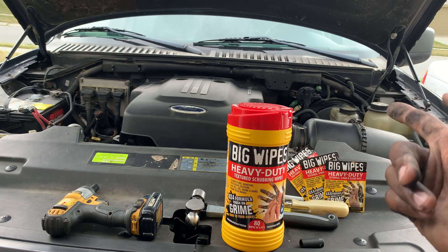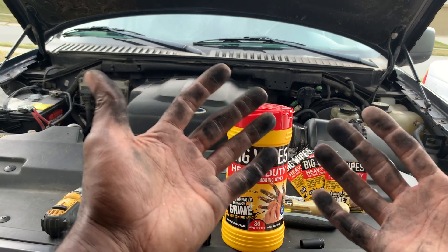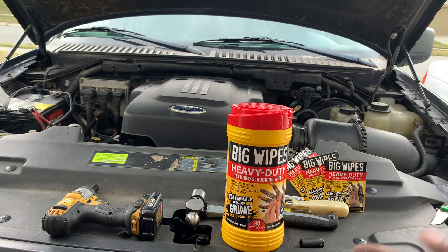As you guys can see, I was just working on the Ford, trying to fix the intake issue and the starting issue, and I thought — okay, why not, this is a perfect time to show you guys whether or not these wipes work. We're going to try them on cleaning some tools, try them on cleaning our hands, and just kind of see how they work out. So what do they boast?